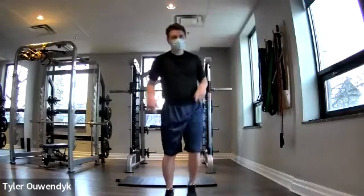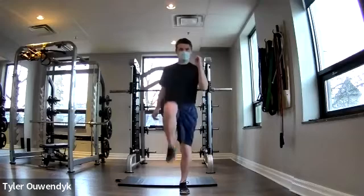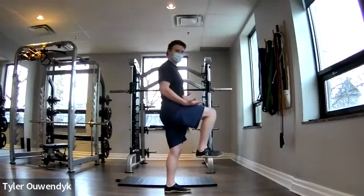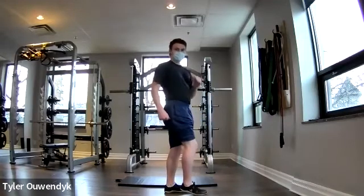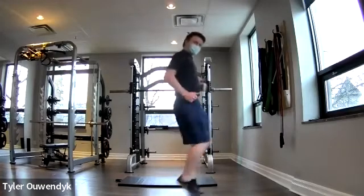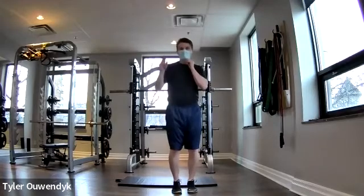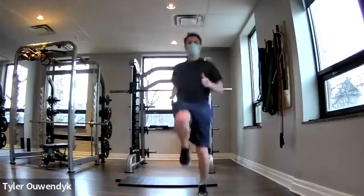Our first movement is a high-knee march, except we're going to pick up the pace. From the profile, get that knee up — I want to try and get it level with the hip or above. If you can only bring it so high, that's okay. Try and bring up the pace too. Same thing with the high-knee march — bring it up to pace. Take it at your own pace, your own race. We're going to get started in three, two, one — going for 30 seconds.